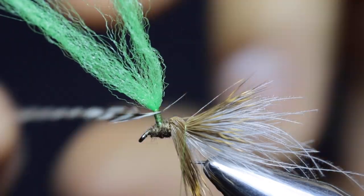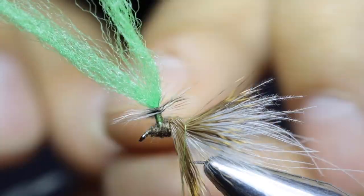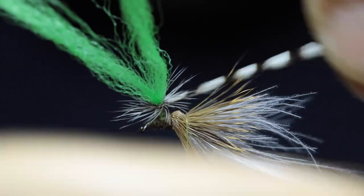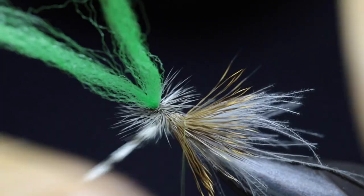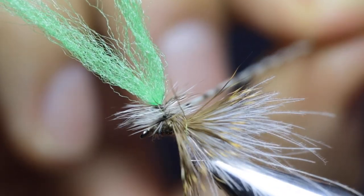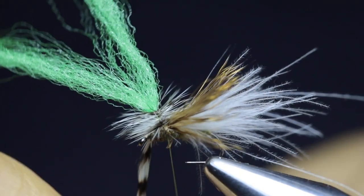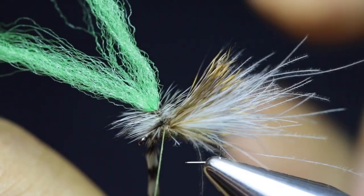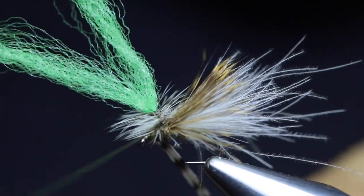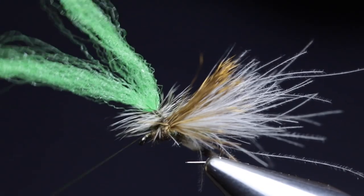Now wrap the hackle — very much similar to a parachute Adams. One tip: you'll see that if you wrap the hackle around the post it can grab some of the overwing fibers. To prevent this, very loosely lay a thread wrap over the overwing to keep it out of the way. Then wrap the hackle around the post. Once you reach the base of the post, release that thread wrap while keeping tension on the feather, and secure the hackle in place. Wiggle your thread around to make sure you don't trap any fibers, then do about three wraps.